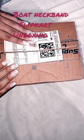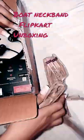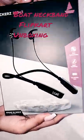I have already opened my box, you can see it. I opened it first. Now see it inside — there is the packaging.